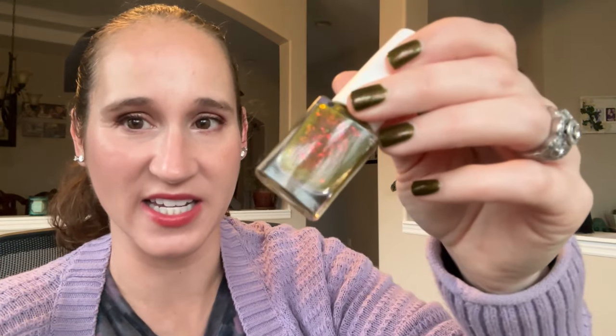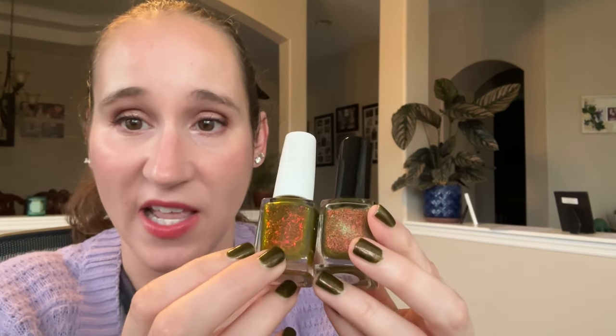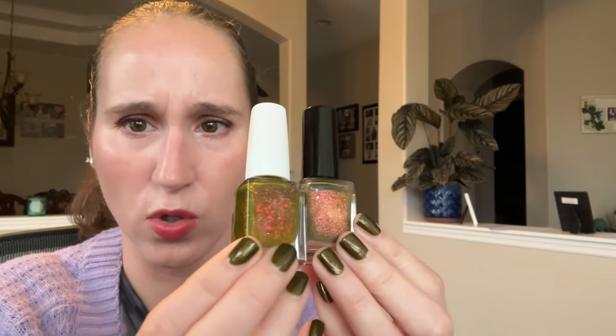Then we have Painted Polish Garbage Glow Up — I am not getting rid of this one, it is amazing. And then in the same vein is Emily Damali Enjoy the Fall. They look similar, however they're very different. I've compared these a couple different times in my videos. Both gorgeous on their own, but if I had to pick one I would pick the Garbage Glow Up. But they're both beautiful and I'm keeping them both.